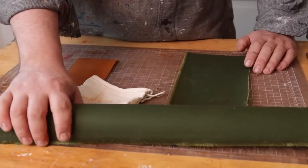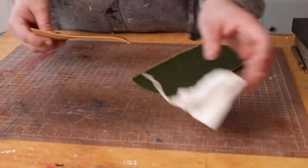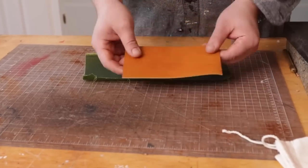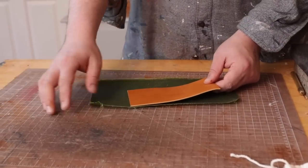We're using the green — this is about a yard of it, and I have cut off a little piece. This is going to represent our wallet exterior shell, because besides that, there's nothing different than making a regular bifold wallet.